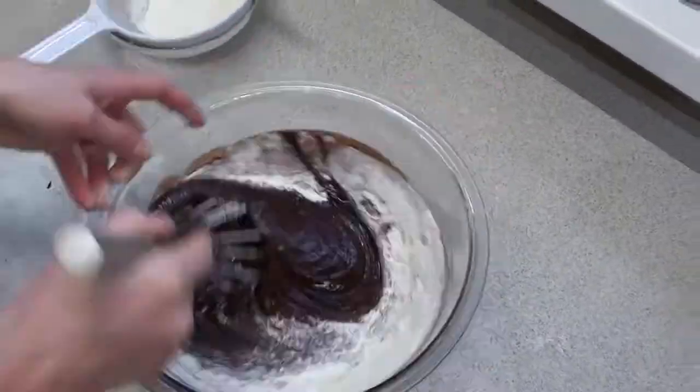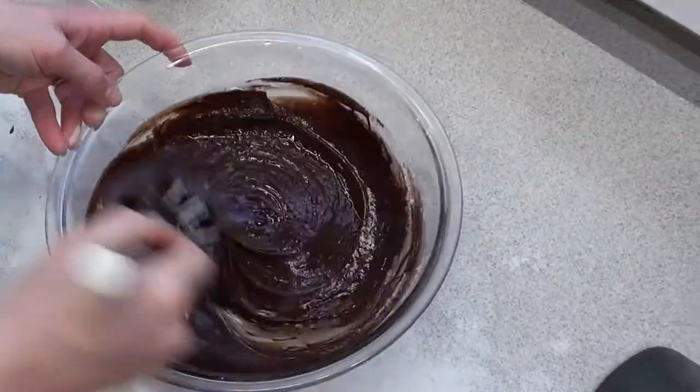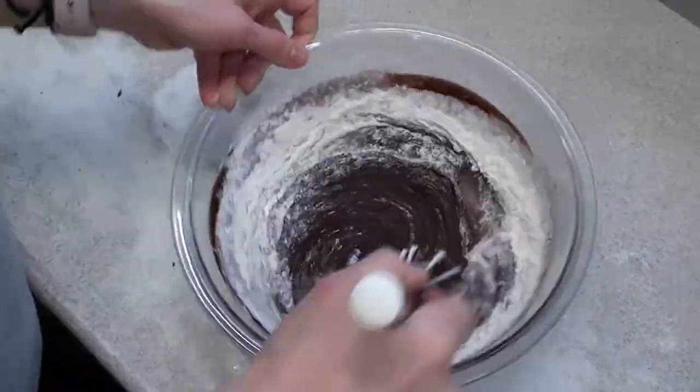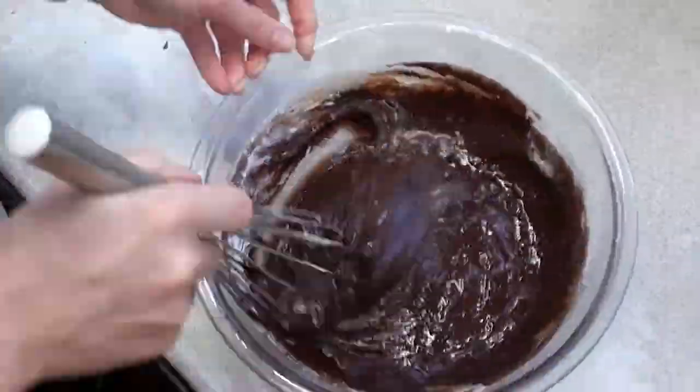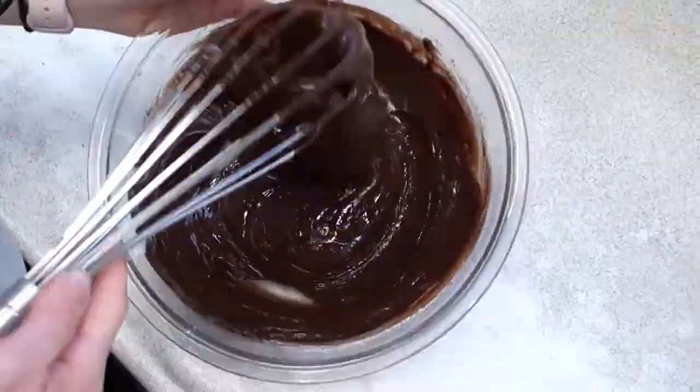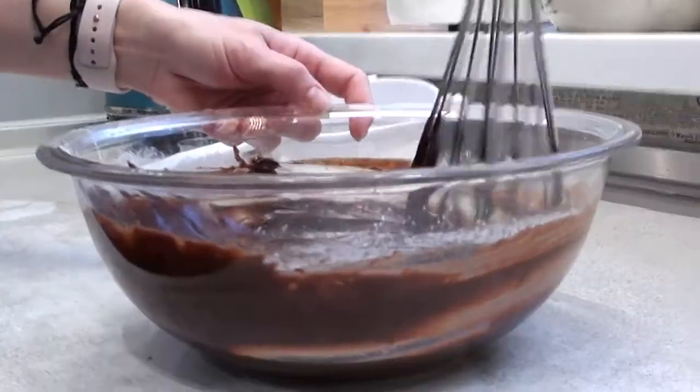Put the butter in it. Then I'll add some oil. It's going to be a bit of salt. Then the eggs are ready — it's a good one. It's easy. It's good.